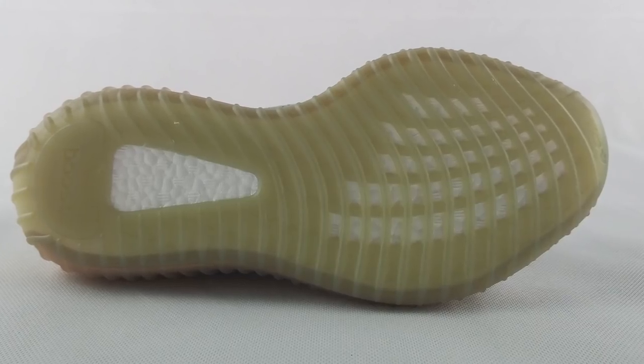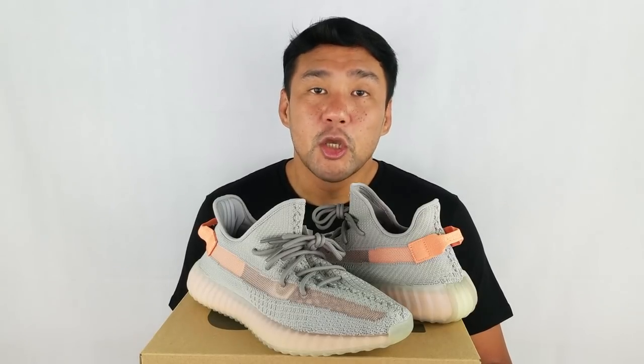That's it for the shoe. The retail price for this is $220 USD, just like any other 350 V2s. Overall, it's just like any other 350 V2s, just in a different color. If you're a Yeezy collector, you might want to have this one because of the limited release. But if you don't collect Yeezys and you can't get it for retail, you can live without it.